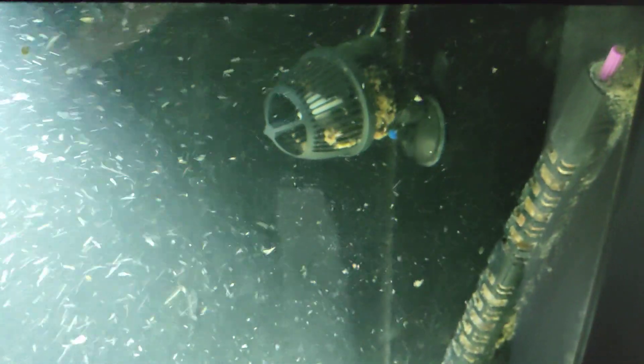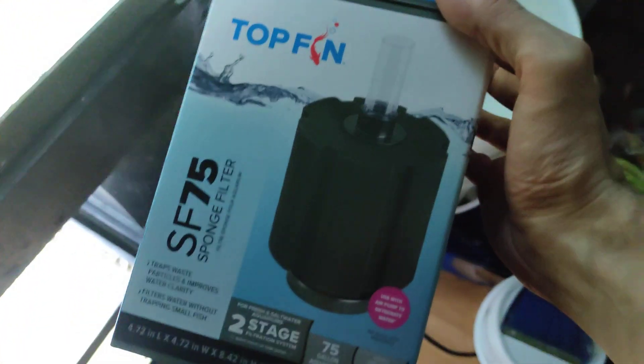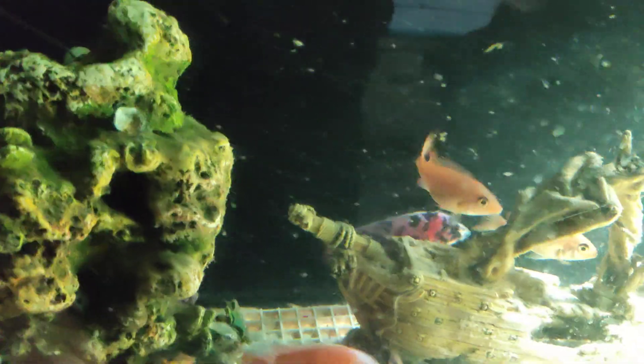There's the Bristlenose Pleco — I've had this one for a couple of years. Don't mind the cloudiness; I got a WaveMaker this week. I changed filtration to a sponge filter, which is a huge one — it's one of those Top Fin two-stage 75-gallon filters, even though I'm running a 55 gallon. I was more inclined to buy the 75 gallon versus the 40 gallon.